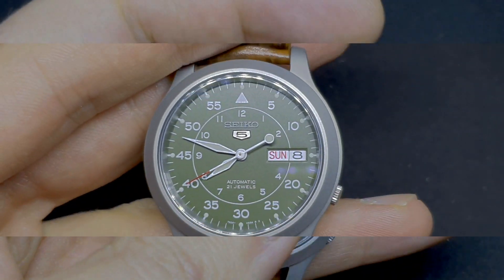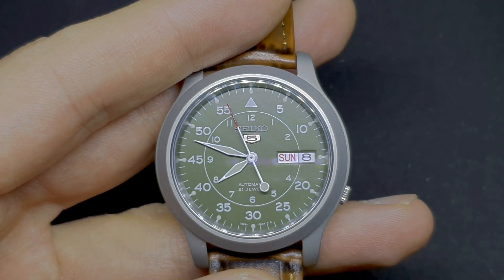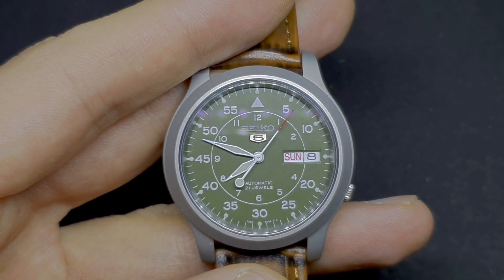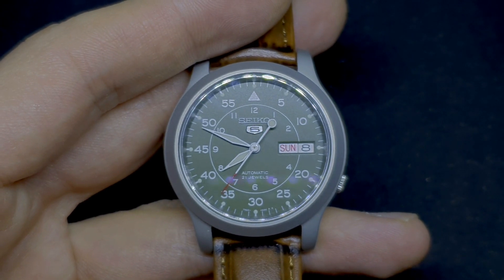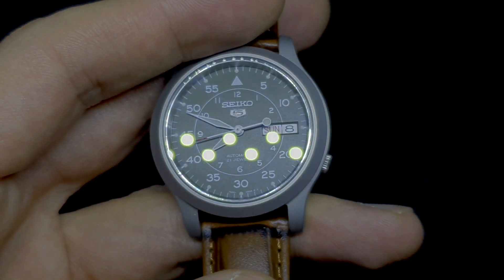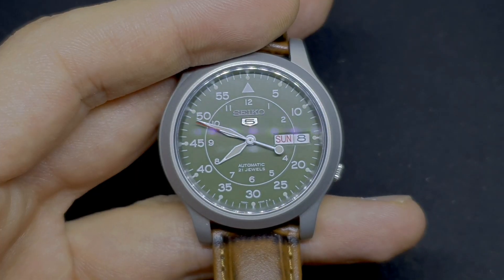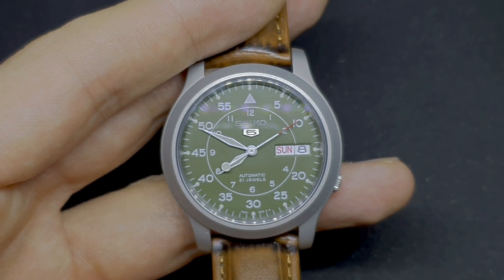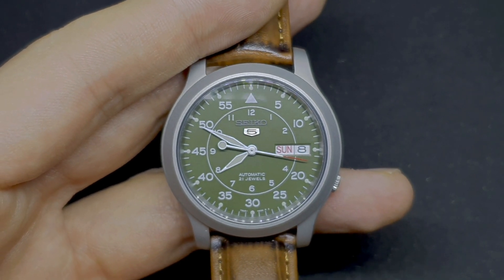Let's talk about the history of the Seiko 5. The Seiko 5 line was released in the late 1960s with the aim of bringing new people into automatic watches. The '5' stands for five principles applied to these watches: they had to be water resistant, tough, have a day-date complication, have a protected crown — which is the case here — and have an automatic movement. Even though those principles have varied over the years, this watch still follows those main principles established all those decades ago.